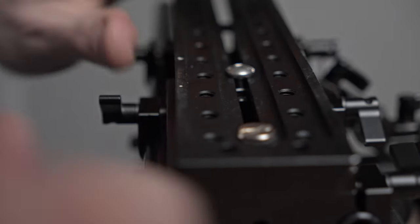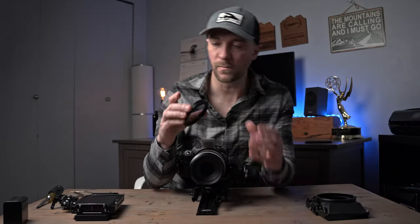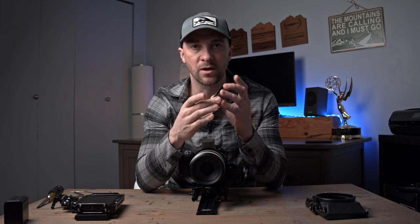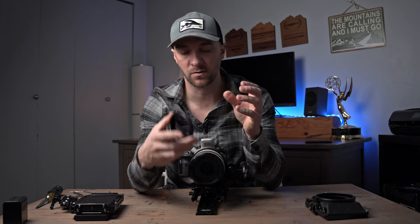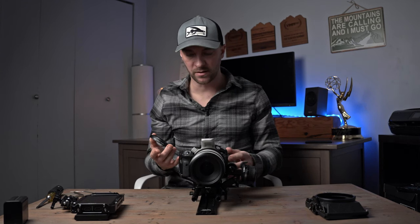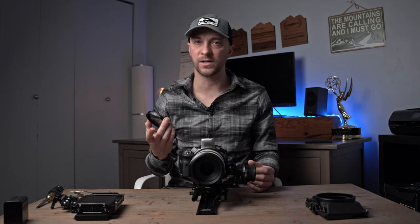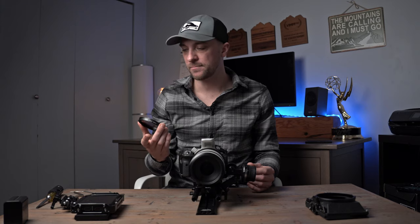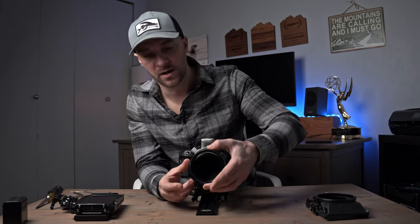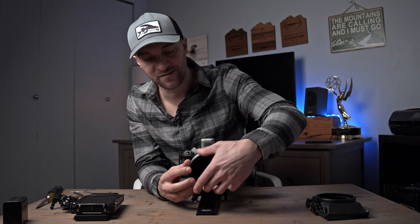All right, nice and tight. Next I have this variable ND filter, and this is so we can control our shutter speed, which is absolutely critical when filming wildlife. With these systems they don't have anything built in, so the only way to quickly adjust your exposure is to have these variable NDs. I really like this one — I'll have the links to all this stuff in the description.